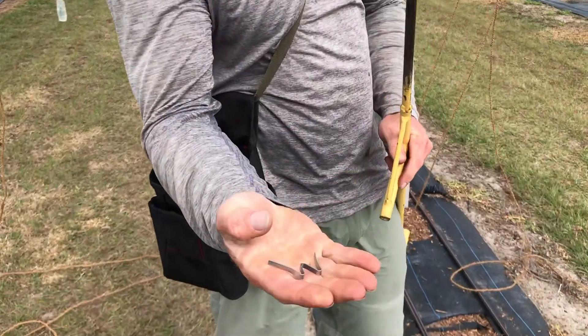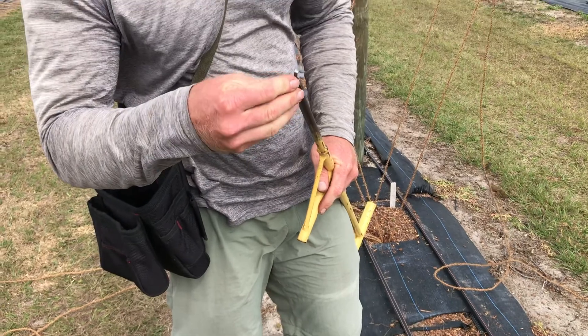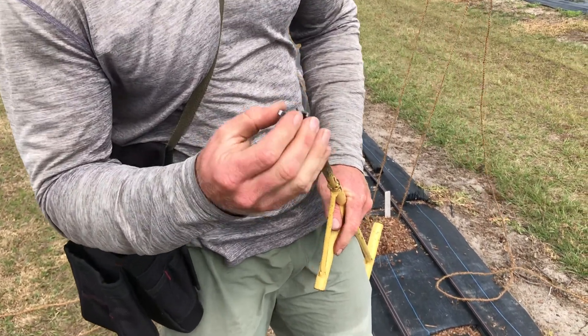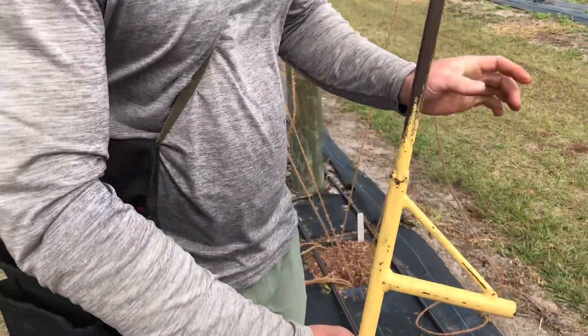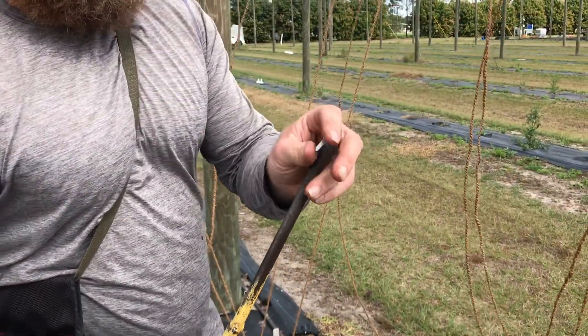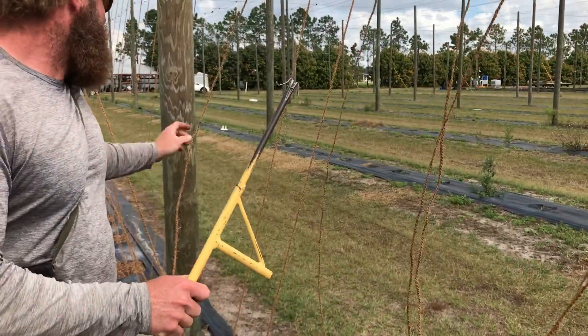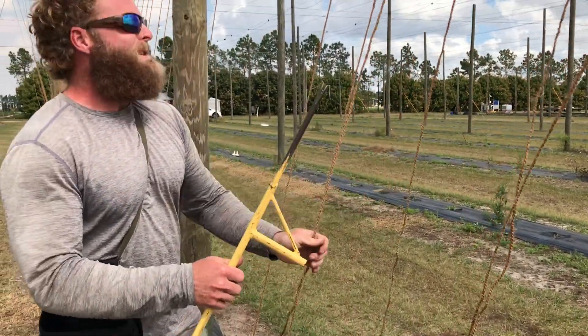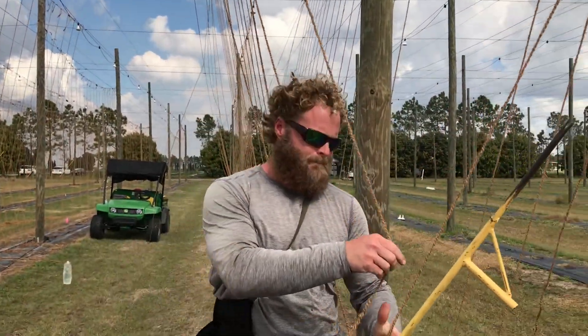Here's a closer look at the W-clips we use. As mentioned earlier, you want to get the W-clip that fits your tool because if they fall out, it's pretty frustrating. It's pretty easy to grab the wrong twines above your planting space, especially when the wind's blowing. That's another benefit of wet twines — they hang a little bit lower in the sky, so you may have to use your applicator to grab your twines.